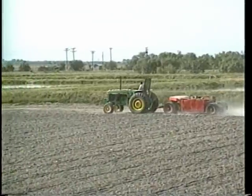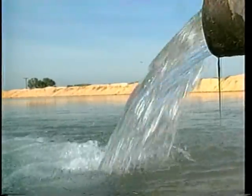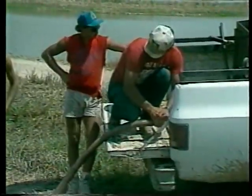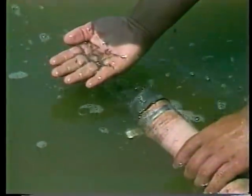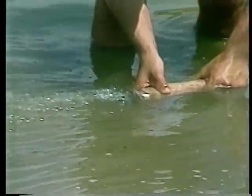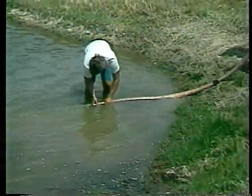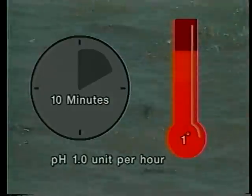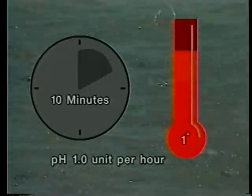Just before stocking, add enough water to the pond to establish a pool about 12 inches deep and not more than 30 square feet in size. Transport the fry from the hatchery in water that is slightly cooler than that in the nursery pond to reduce hauling stress. Stock the fry at night or early in the morning when the water is cool. Even small changes in temperature, pH, and dissolved oxygen can be lethal to fish of this size. Temper them by slowly adding water from the pond to the hauling container. Temperature should not change more than 1 degree per 10 minutes and pH should not change more than 1 unit per hour.